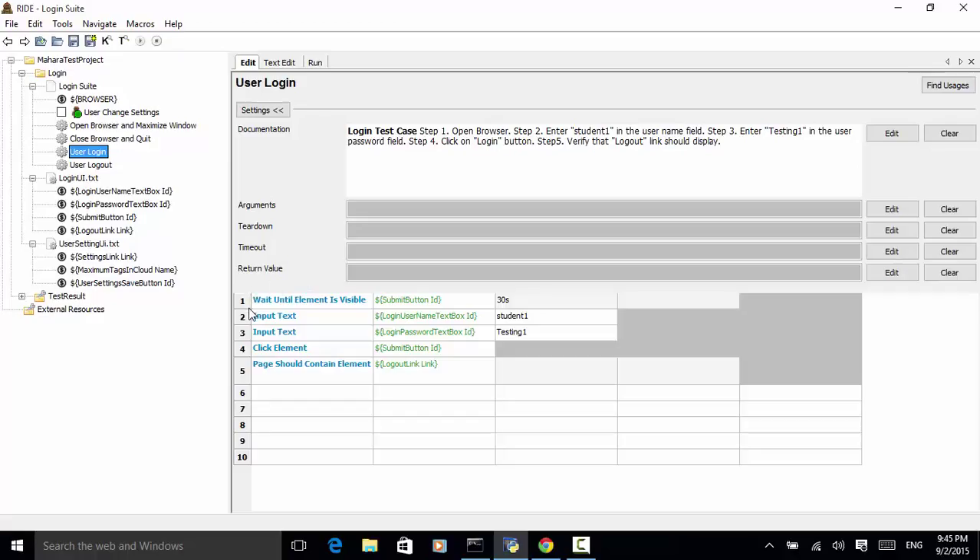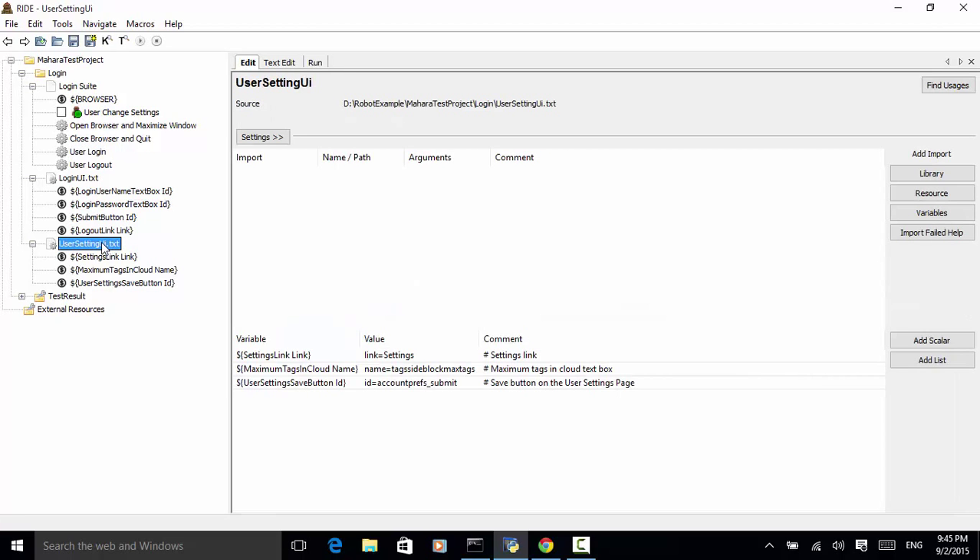We have also added another resource file: user setting UI. This resource file includes three elements: settings link, maximum tags, maximum tags in cloud, and user settings save button. We use these elements in the test case user change settings.